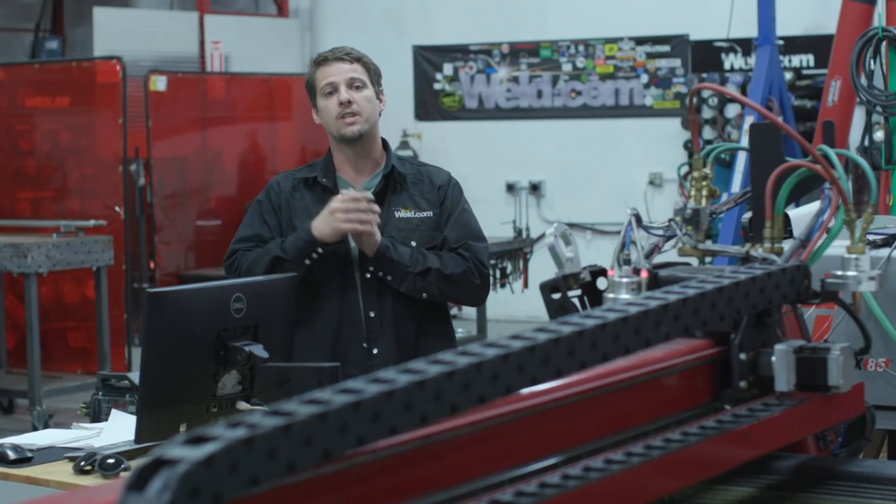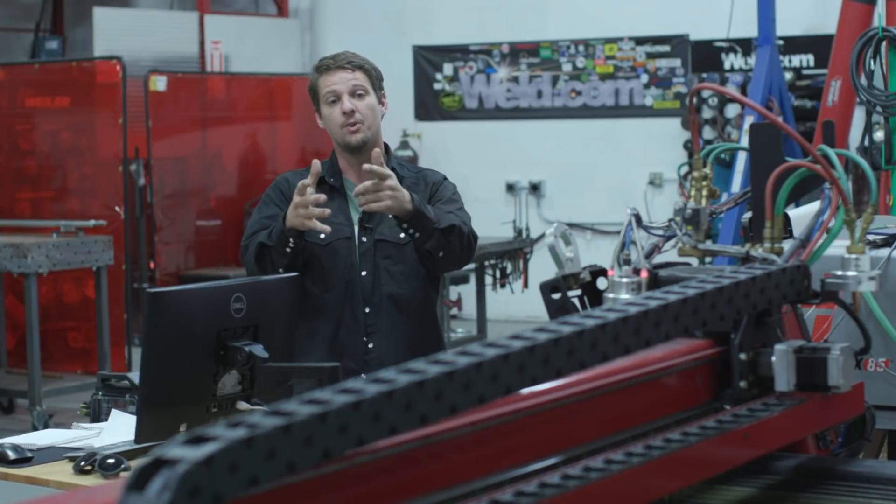Hey everyone, welcome to Weld.com. All the newcomers, I'm Mancub. Welcome, glad to see you are here with us today.